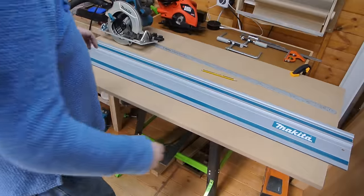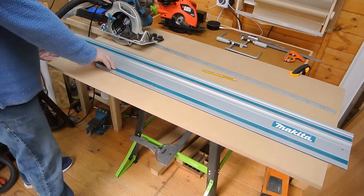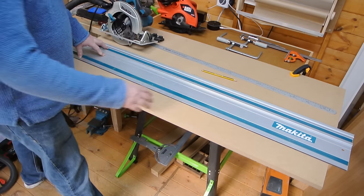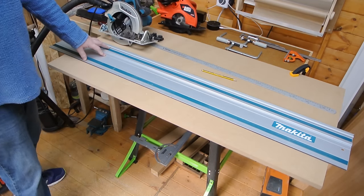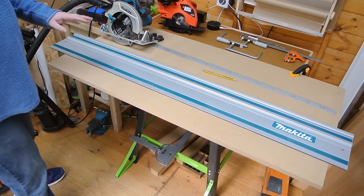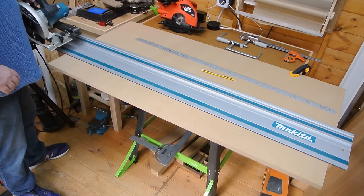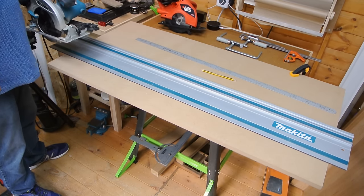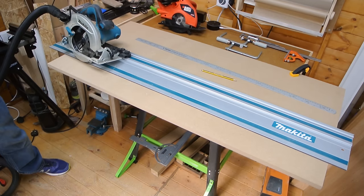One of the things that you can do with rail systems is essentially drop the rail directly onto the work piece, align it with the pencil marks, and the rail isn't going to go anywhere. So without clamps, let's give this a go and see how this fares — bearing in mind that the rails work best with a track saw, I'm just curious to see whether I can get the same benefit as a track saw with my circular saw.